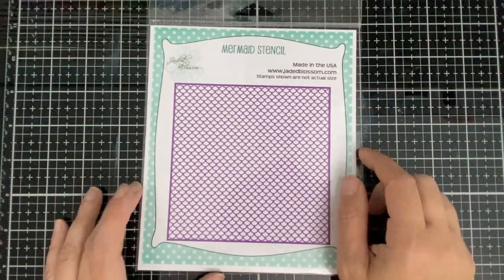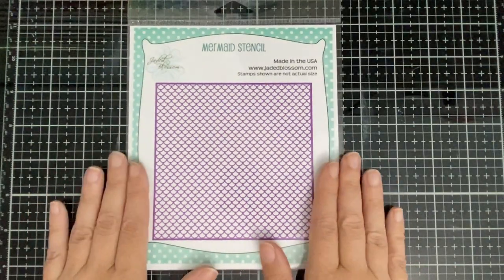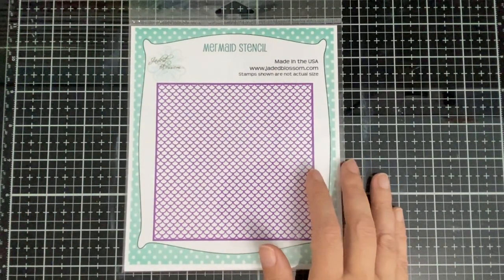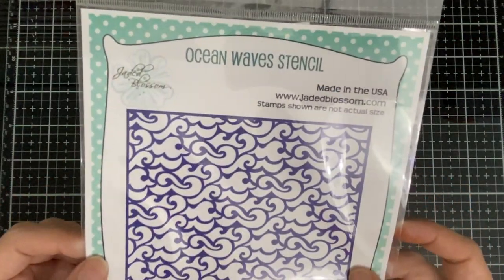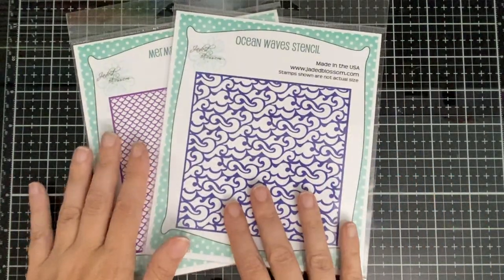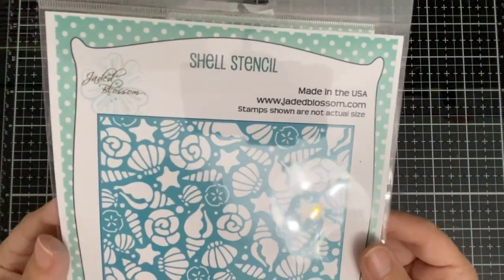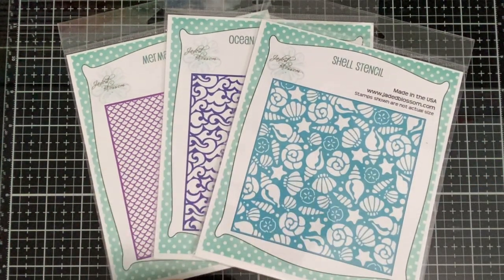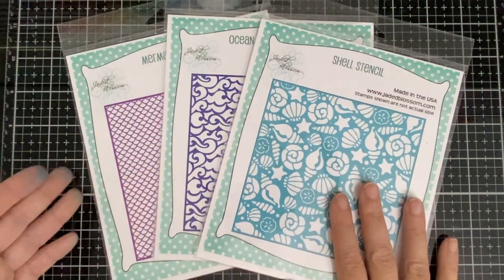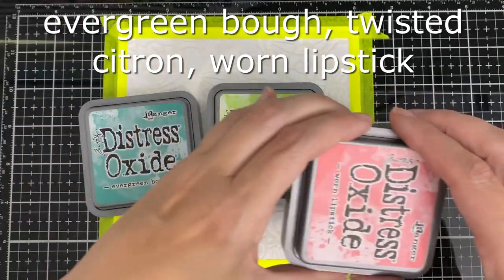Hello everyone! Today I'm here with the brand new stencils from the mini beach release. I'm going to use all three of them — the mermaid stencil, the ocean wave stencil, and also the shell stencil. I'll do two samples of each of these, so no projects, just backgrounds today.